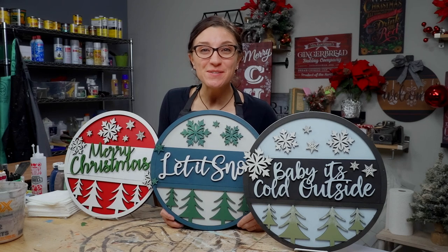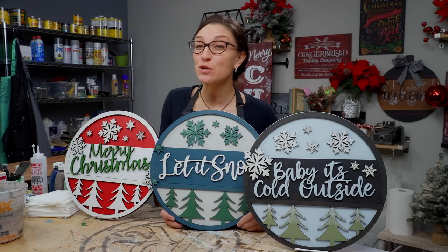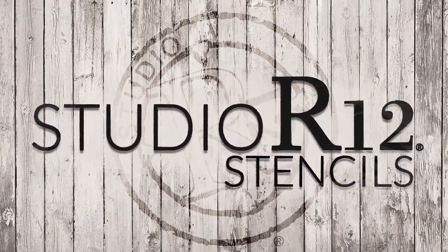Hey there, it's Carrie at Studio R12 Stencils. Today we're talking all about stacked signs for the holidays. These are quick and easy projects and we're going to tell you the tools you need to make a masterpiece. Let's go ahead and dive right in.